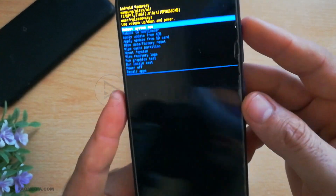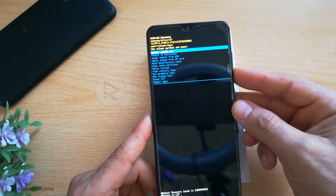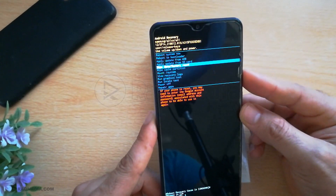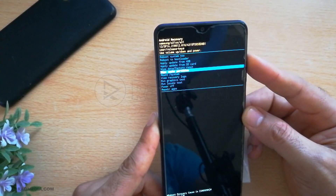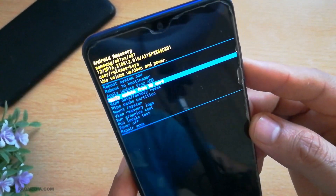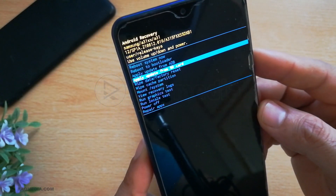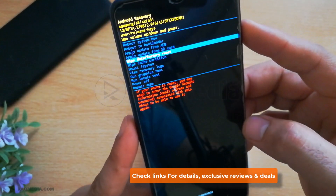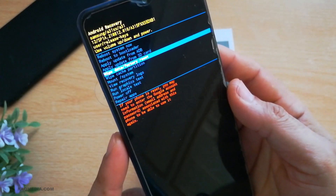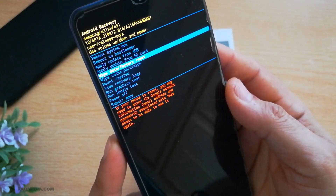What we're gonna do here is hard reset. You have all the different options: reboot the system, reboot to bootloader, apply update, wipe factory reset, or hard wipe data — this one. You will see an alert that your Google account will be erased and you need to re-enter your credentials again.